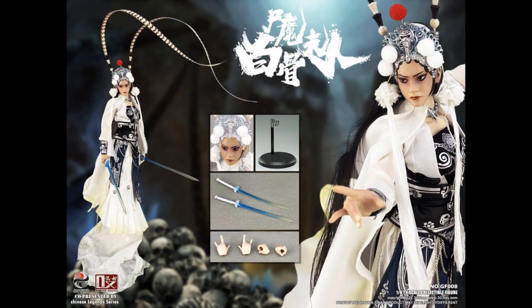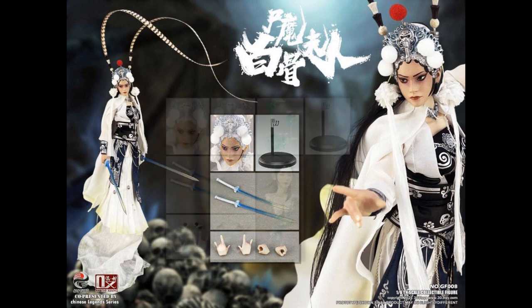Actually, Lady White Bone is $235 for the regular version. The deluxe version, with the head change out, the extra hands, and the spirit little skulls — the green ones — is $300. So that makes a little more sense. It's different, but I wanted to show it because it's mixed media. She has real hair.